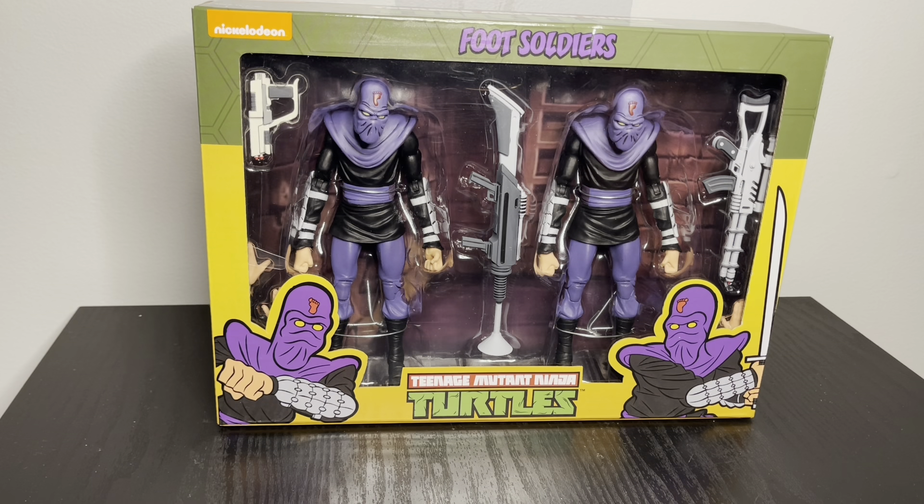This is one thing that really caught my eye because until I got the Fist Soldiers — the ultimate Fist Soldiers — I never had a Fist Soldiers before.